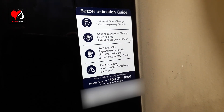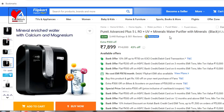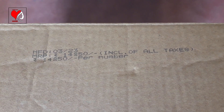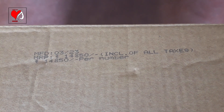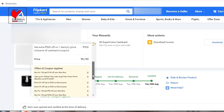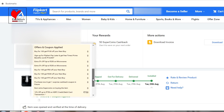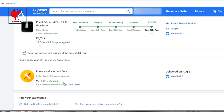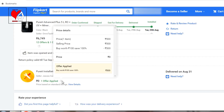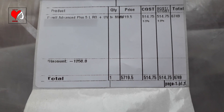Also, you will get the customer care, website details, and serial number. PureEat Advanced Plus Mineral RO Plus UV Water Purifier — 5L, Black. Available on Flipkart. MRP is 14,850, but the selling price is 8,799. Extra discount is 800, coupon discount is 500, and debit card payment instant discount is 750. Installation demo price is 500, but it is totally free. The final price I received was 6,749.